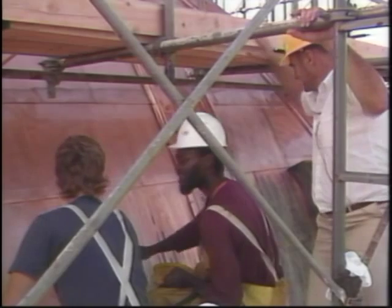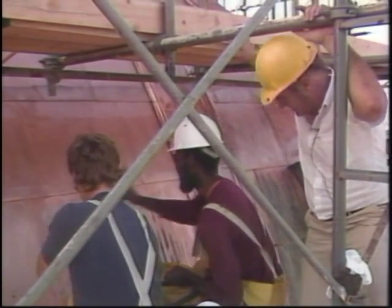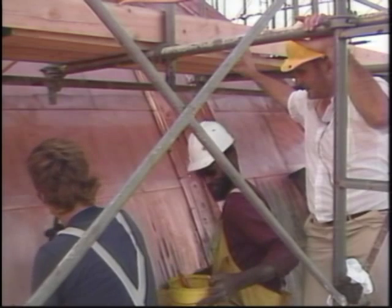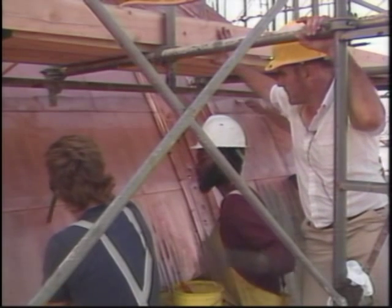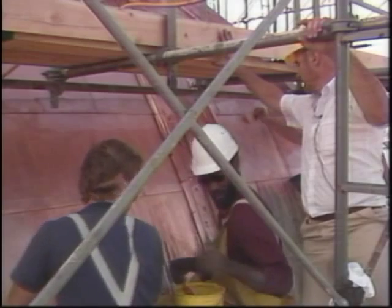You can see how energetic they are — they're working overtime today. They expect to work until about six o'clock, and they think they'll have this project done by Saturday or Sunday.